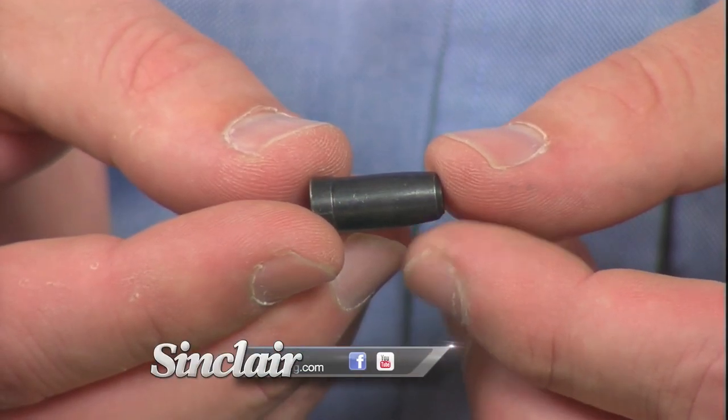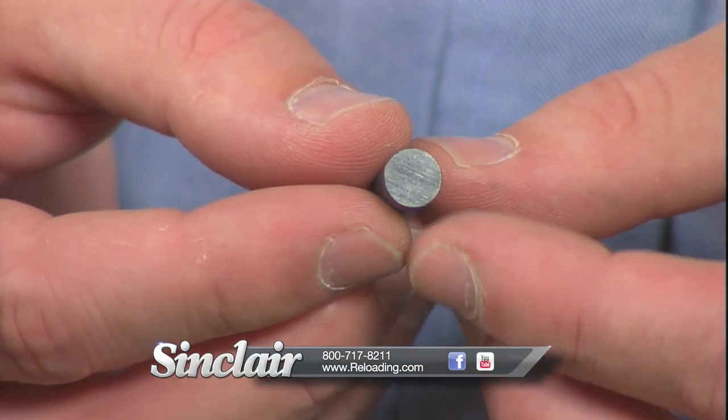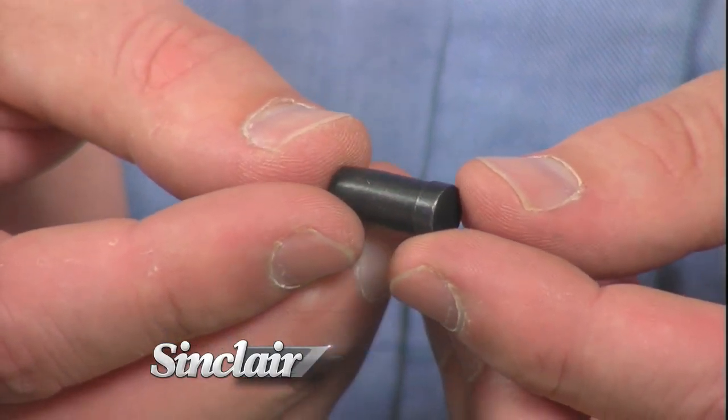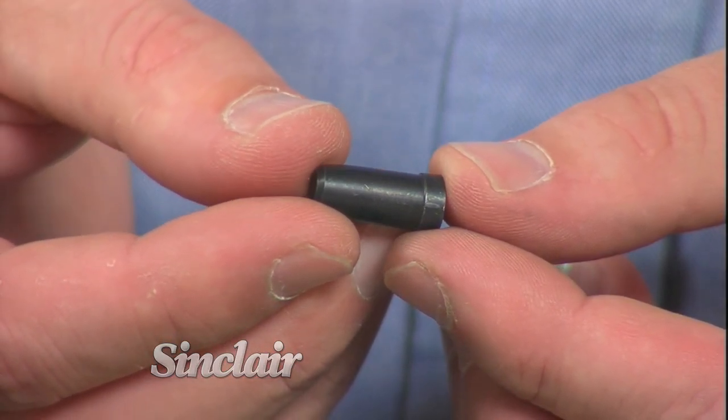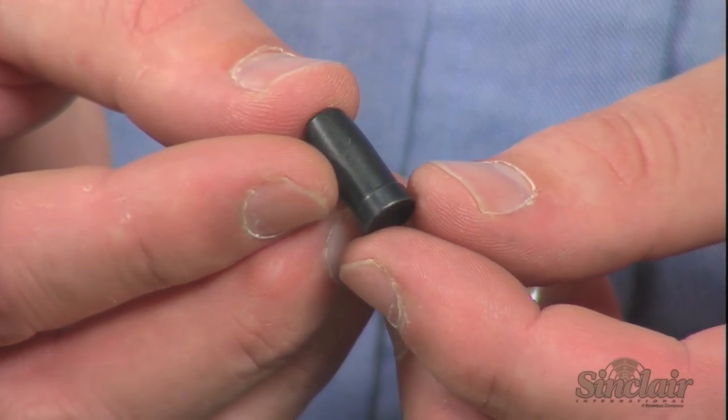The Sinclair chamber length gauges are designed for hand loaders to accurately determine their true rifle chamber length, from the bolt face to the end of the chamber's neck. This measurement determines how much excess case length your chamber holds over published trim lengths in reloading manuals.